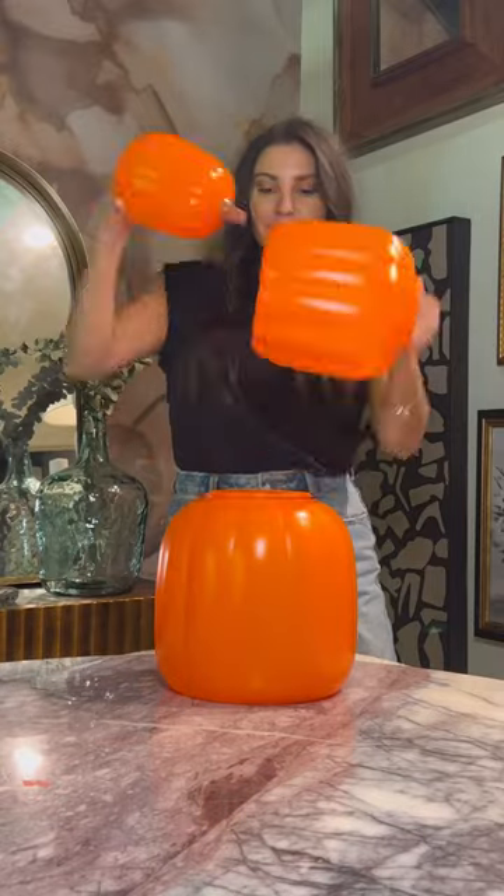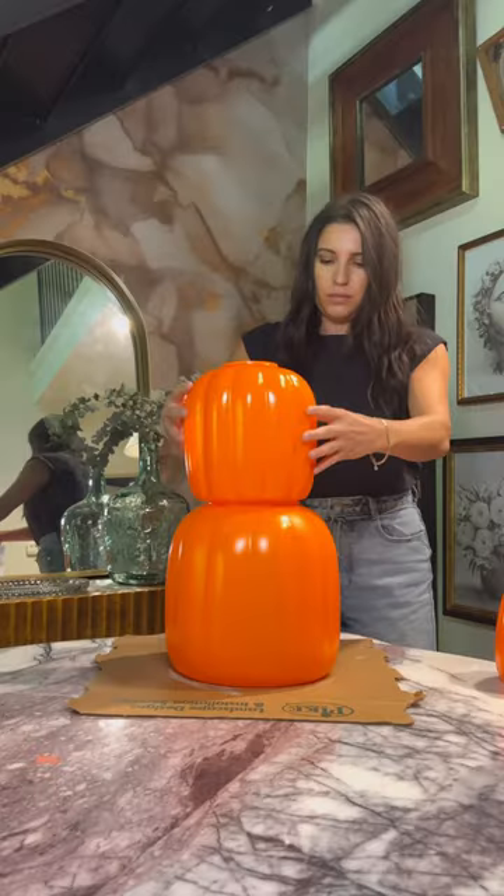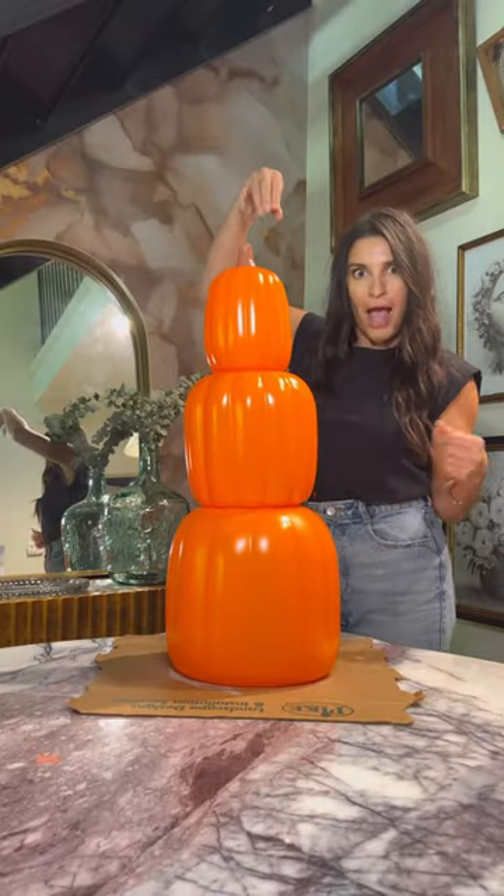This is such an easy way to make some awesome Halloween decor with these dollar store stackable pumpkins. First you want to glue them together so they're stacked and don't come apart.